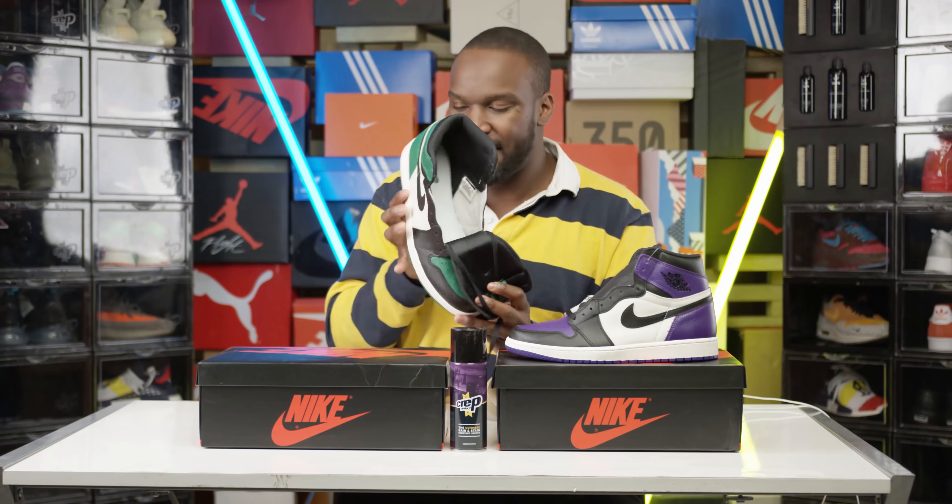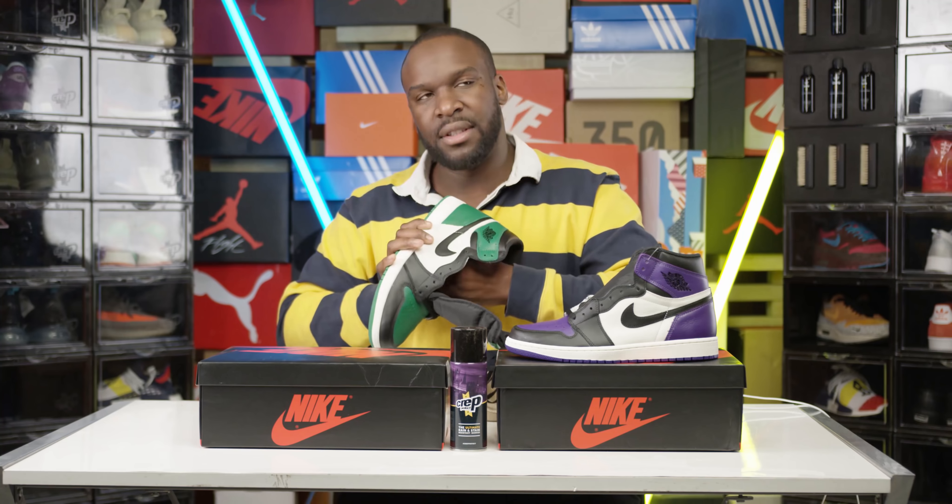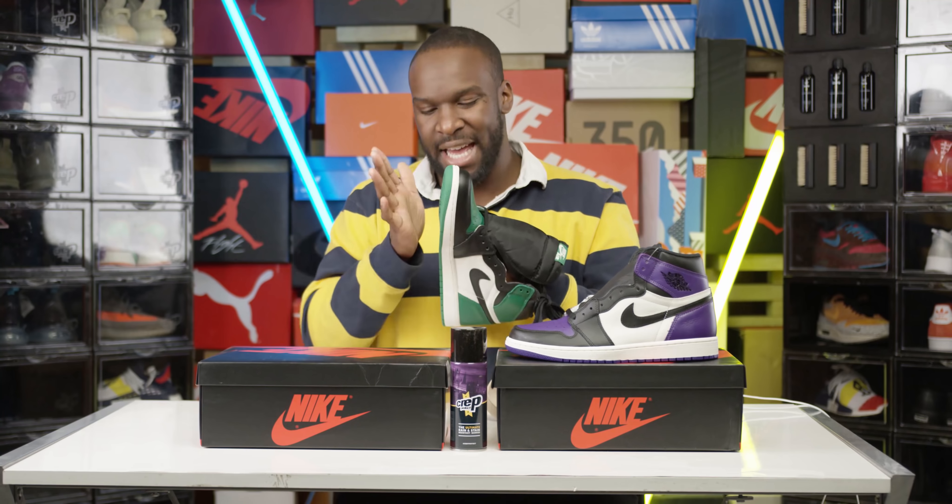Inside, you see the Nike Air branding. You've got a white inner sole. The padding is okay — I can feel my hand on the other side, so the padding is okay. I feel like if you've got soft feet, you may need extra padding.